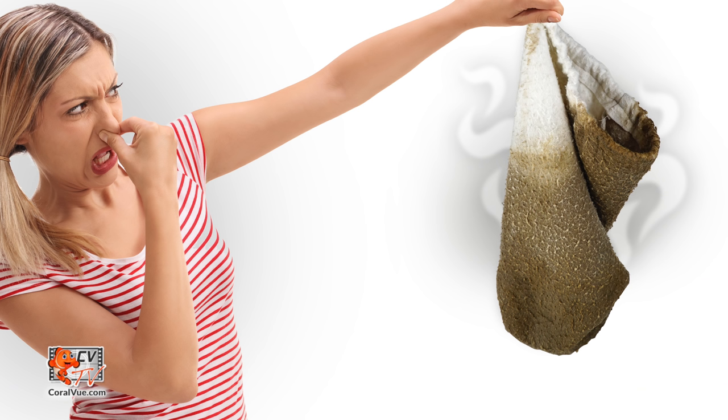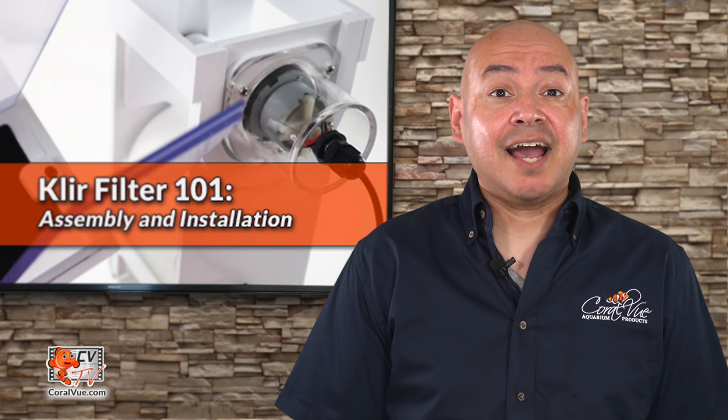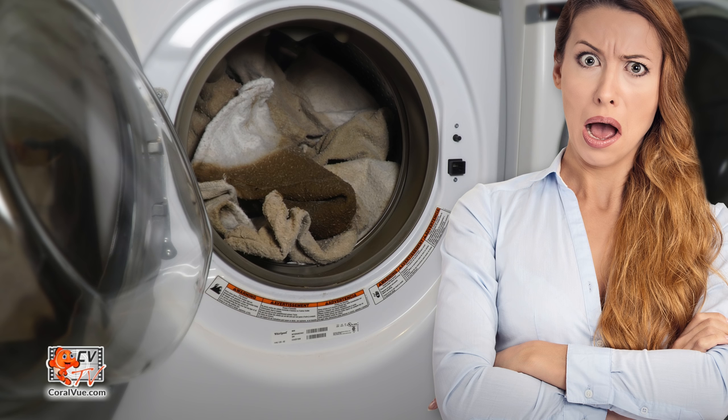Not only that, after removing the filter socks, they are smelly and something we'd rather not deal with. Who hasn't gotten the look from their significant other when you try to wash the filter socks in the same laundry machine that washes your family's clothes.